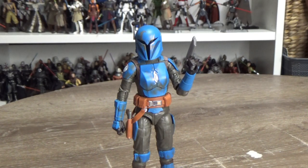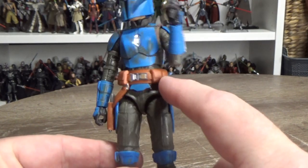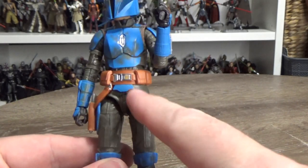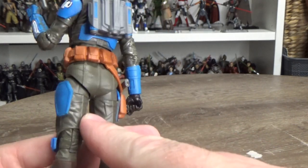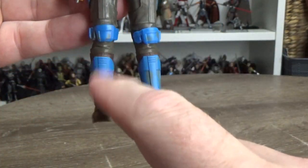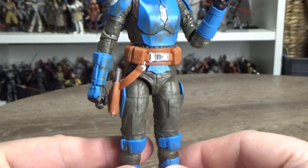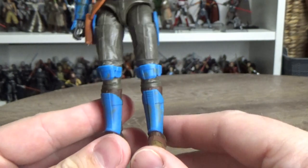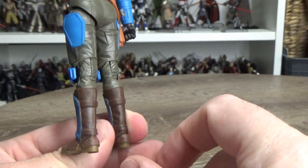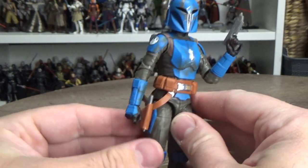There are some minor inaccuracies. The main thing they changed is that she only has one holster for a blaster, whereas Bo-Katan has two. Also, in the show she doesn't wear shin pads, so those are the inaccuracies I believe with this figure. But you could just say maybe that day she didn't put on the shin armor, so it's easy enough to overlook.